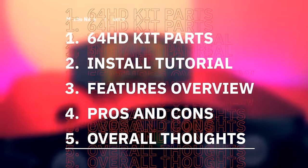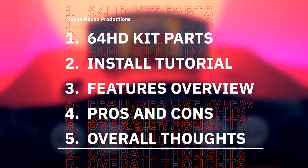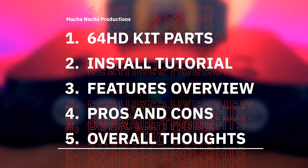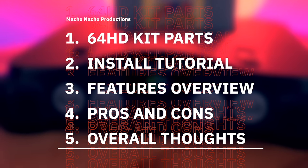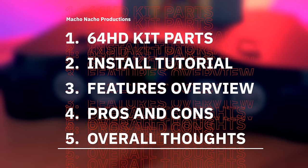If you're not familiar with the PixelFX kit, I covered it in another video, which I'll have linked in the video description below. In this video, I'm going to show you all the parts included in the new GameBox 64HD kit, then demonstrate how to install it, go over some of its major features, review the pros and cons, and of course provide you with my overall thoughts.